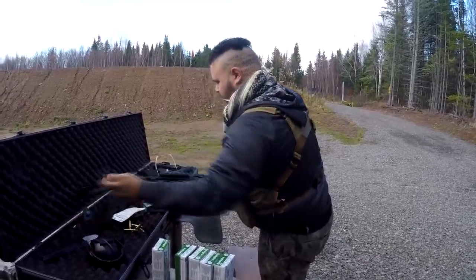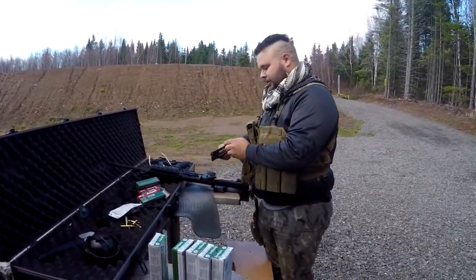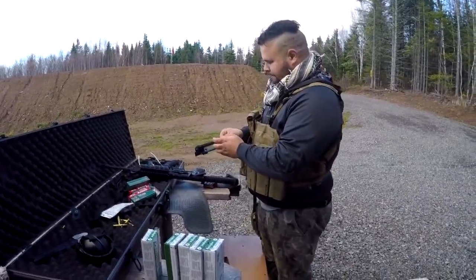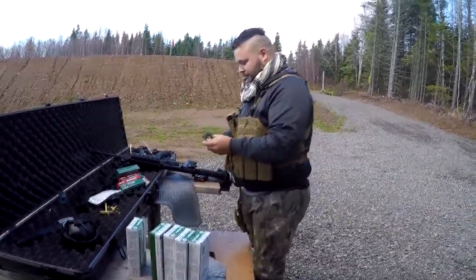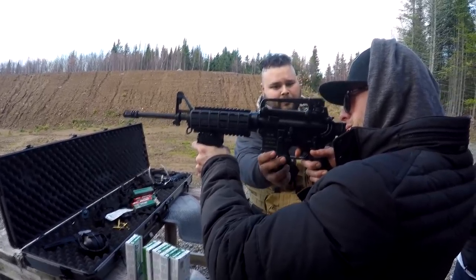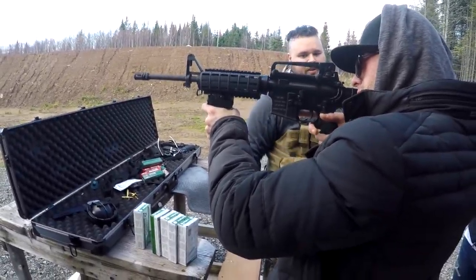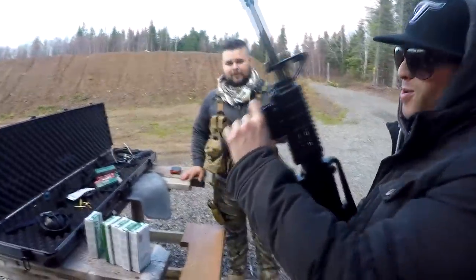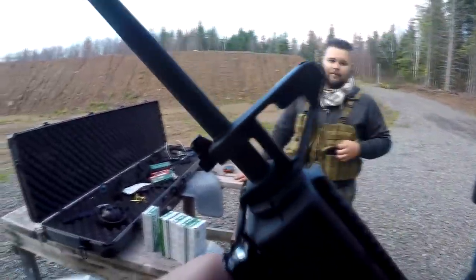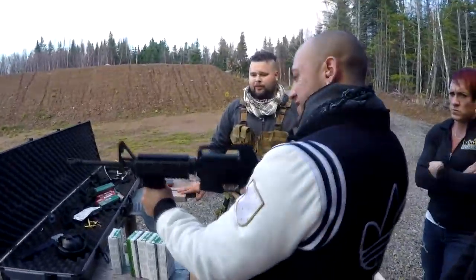For this distance, we're gonna take this off and go with the trusty iron sight. If we do some long distance, I'll put that back on, tune it in, play around — you can work with the buttons, nothing's gonna hurt. To release a magazine, the button's right here just above where your trigger finger is.